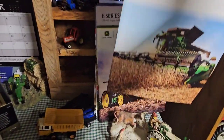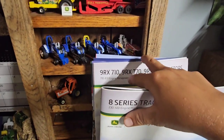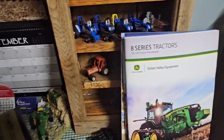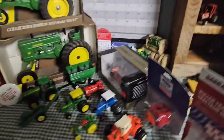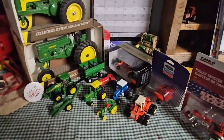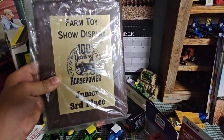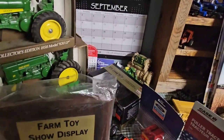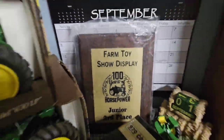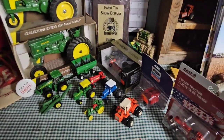I also got some catalogs — there's an 8R series, the X9, the S7 or 8RX, the new 9RX's, the S7, and some Meyer ones. That is my haul from the 2024 100 Years Horsepower event. Big shout out to Rennerstock Farms for hosting it. I also placed third in the farm display contest — second place was an Oliver dealership display and first place was an old steam engine one. Hopefully you guys enjoyed — leave a thumbs up and consider subscribing to the channel. I'll see you in the next one, goodbye.